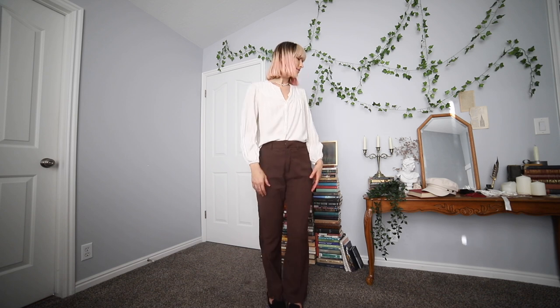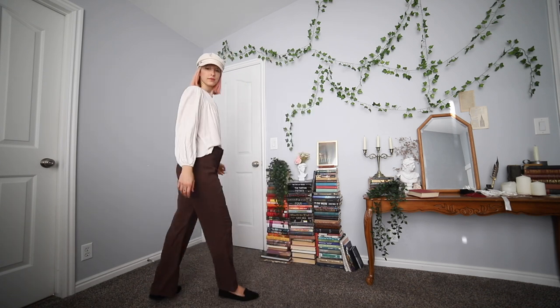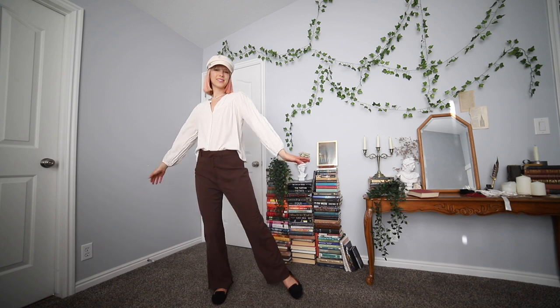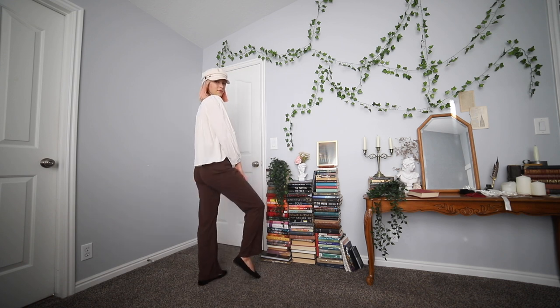Keeping on the pants and changing out the top, I put on another white thrifted blouse and my white messenger boy hat — it's actually more of a beige color. I got it from Amazon recently and it goes with so many outfits. I love this top because there's no collar; it reminds me of a pirate-type top, and it's a nice mix-up compared to all the other blouses I own.